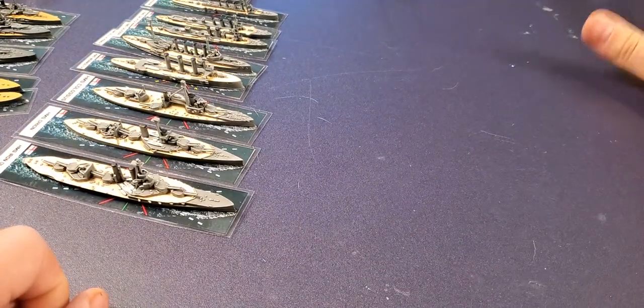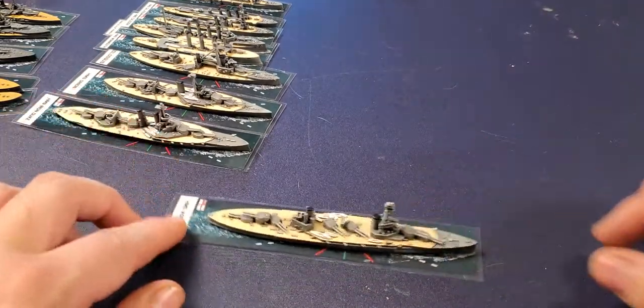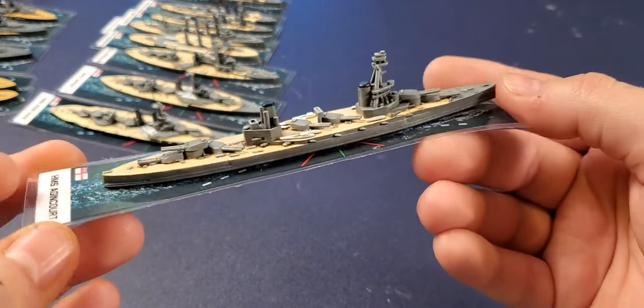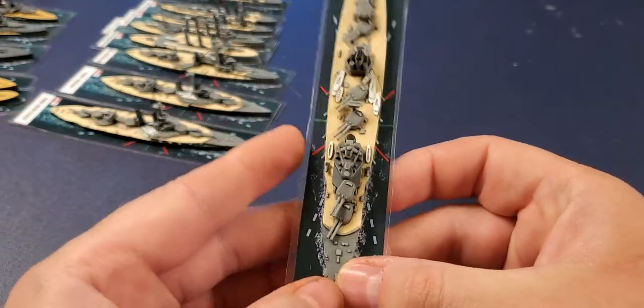Here is one of my favorite ships — the Agincourt. We've seen it in the last video with all its turrets. I think it came out really nice.